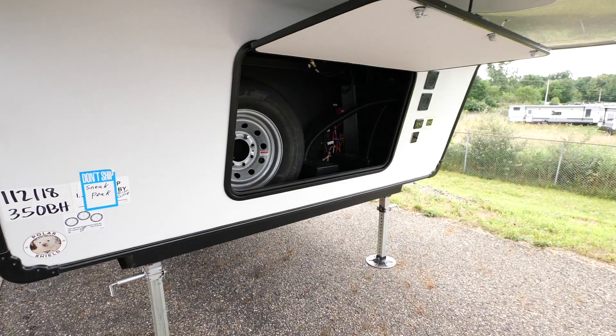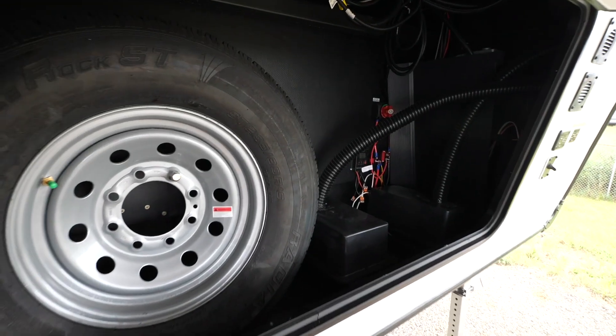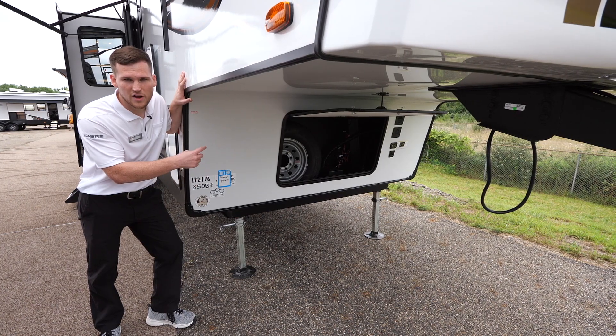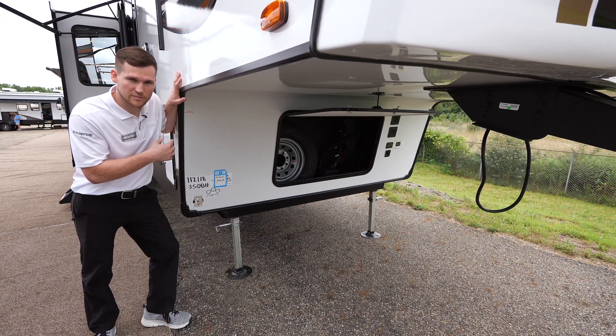At the front of the trailer you have the front storage compartment where your spare tire is housed. A lead-acid battery is included from the factory with space to add another if you'd like. Your battery disconnect is up there — set it to off and your solar panel will still trickle-charge the battery to keep it topped up. You also have a voltage meter to keep an eye on how much juice is left in the battery.